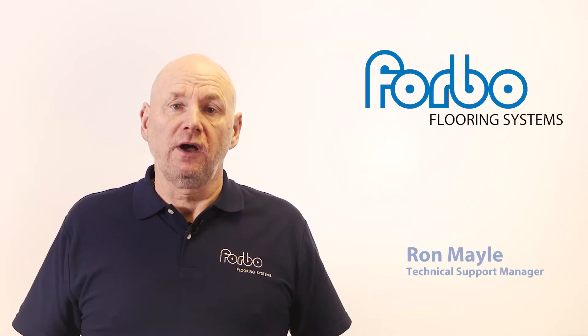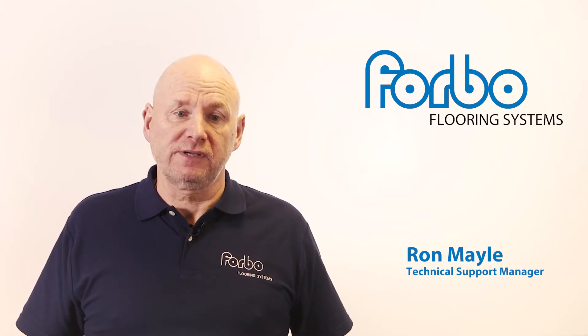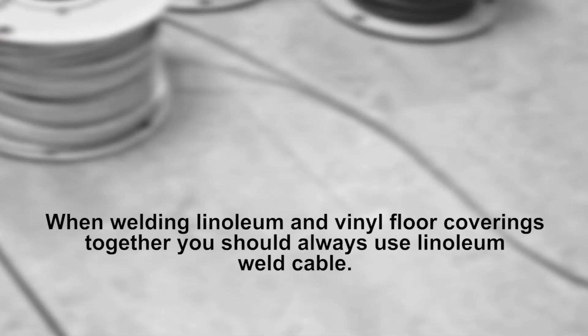Occasionally you may have to weld linoleum and vinyl floor coverings together. The standard process of welding remains the same. When welding linoleum and vinyl floor coverings together, you should always use linoleum weld cable.